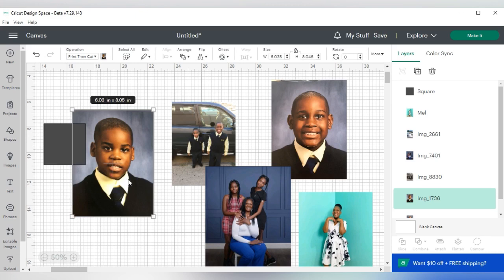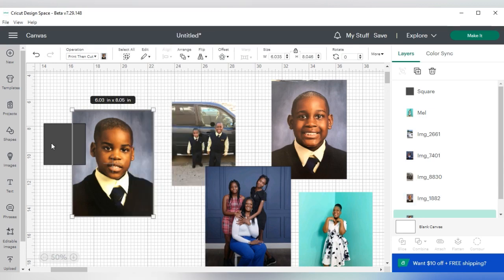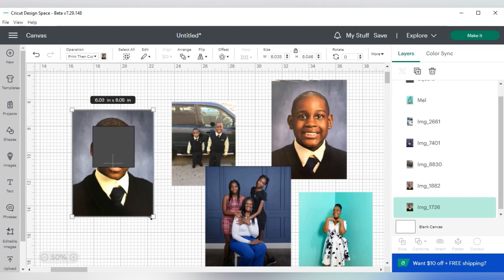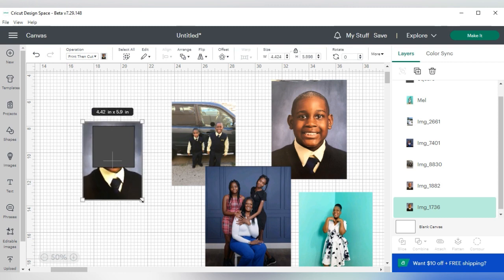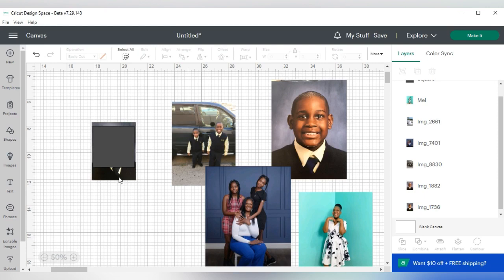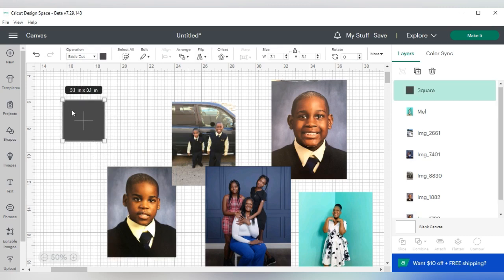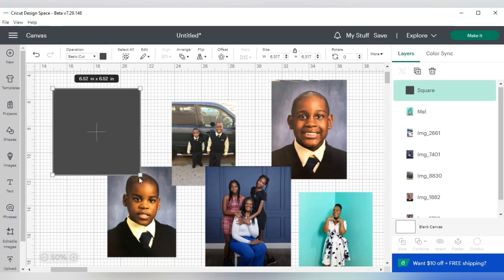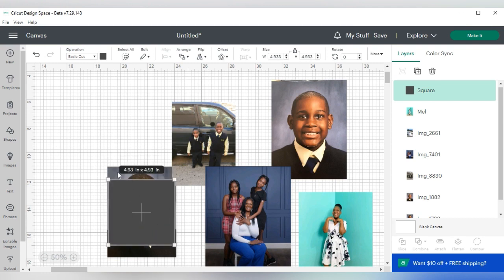Now I'm going to send the pictures to the back — I'll right-click and press Send to Back. Then I'm going to size my picture. I think what I'll do is make the shape big first, then size it to 3.1. So I'm going to take my shape, make it as large as possible, and put it over the portion of the picture that I want to use.